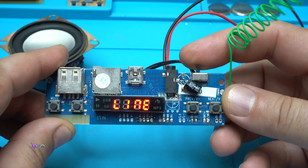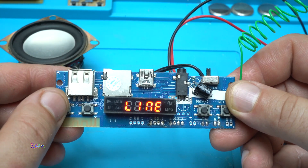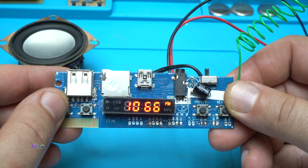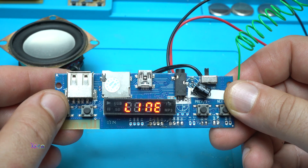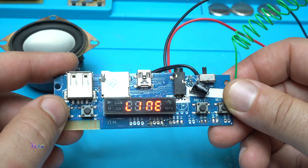You can power it up with a mini USB cable. It has a micro USB card reader and a USB jack. There's a main switch right here, and with the mode button you can choose line in or radio.